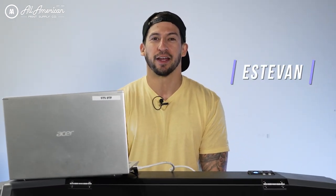Stefan here with All American Print Supply. We've noticed a lot of our viewers have been coming in lately from non-subscribers. If you landed on this video and you haven't done so already, go ahead and hit that red subscribe button, drop a thumbs up, and if you have any questions on this awesome machine, go ahead and leave that in the comment section down below.